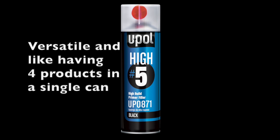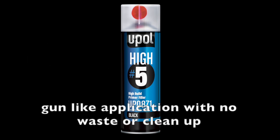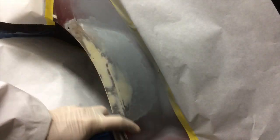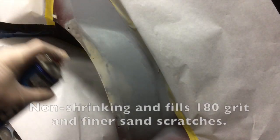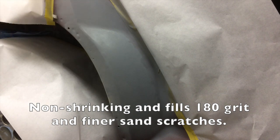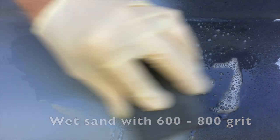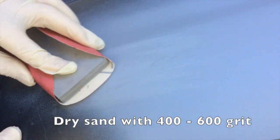Hi-5 is the closest thing to applying a 2K primer with a spray gun without product waste or cleanup. Its non-shrinking, fast-dry formula is perfect for small-to-large spot repair applications and will easily fill 180-grit or finer sand scratches. After a dry time of approximately 30 minutes, Hi-5 can be wet-sanded or dry-sanded with 400-800 grit sandpaper.